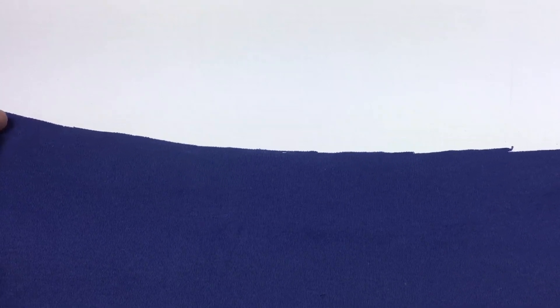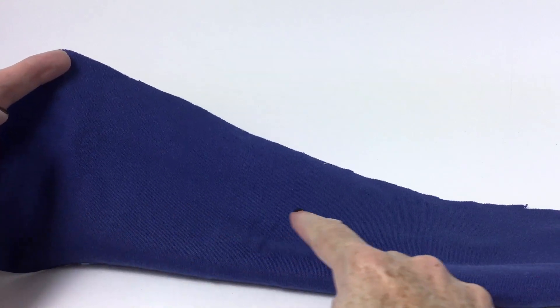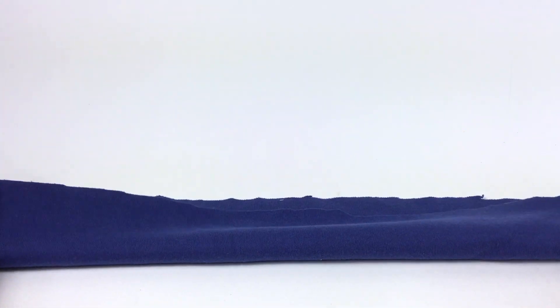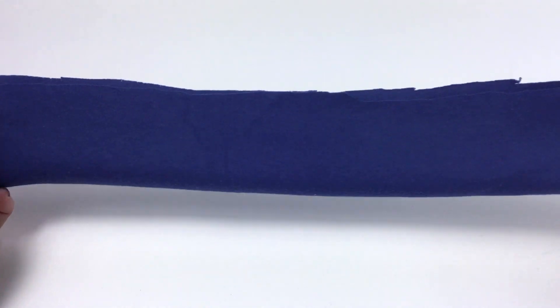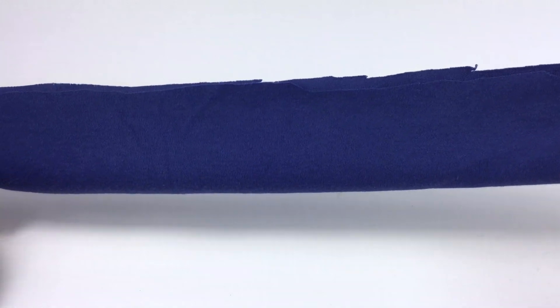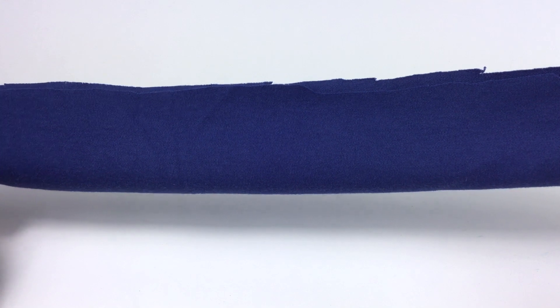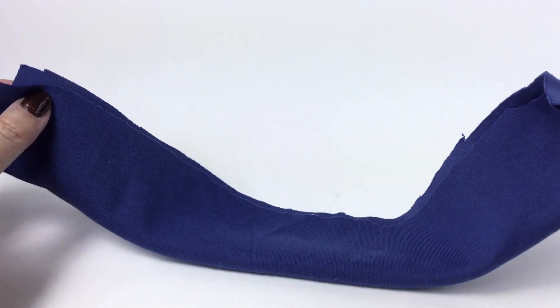It says fold headband in half lengthwise. Here's the length — I'm going to fold it in half so that one side edge is up against the other side edge. And it says sew edges together to make a long tube. So once this is all sewn up, I have a long tube of fabric.